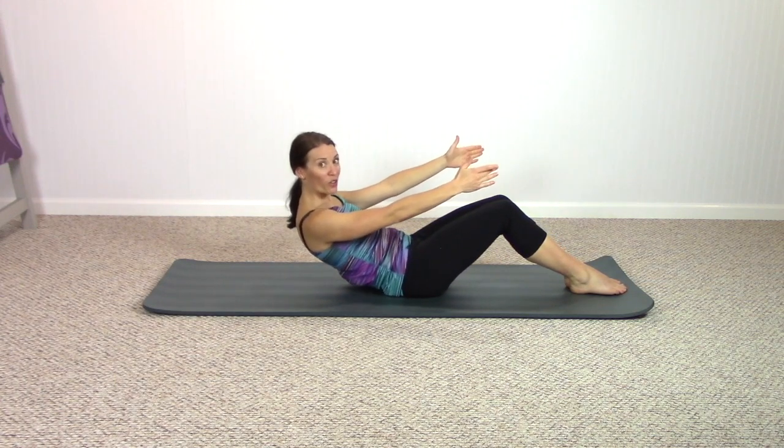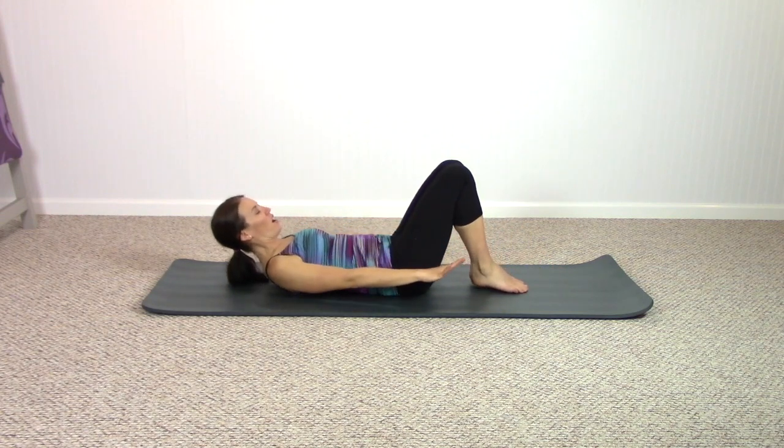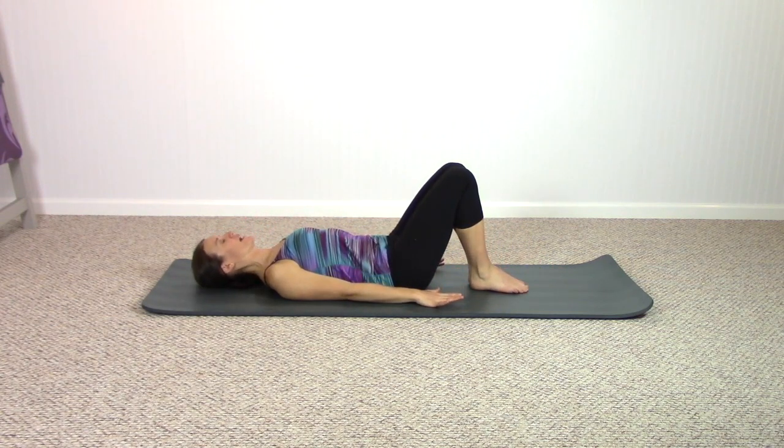Pull your feet a little bit closer to you, arms by your side, shoulders and head go down — this is right where we got started. Take some breath here. Feel free to let the eyes close. Imagine this is your seated and standing posture with your spine.